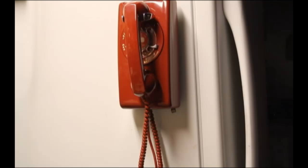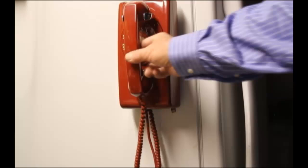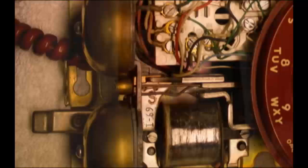Hello, and thank you for watching another edition of Telco Steve's Workbench. This is a rotary dial wall telephone. It's a Western Electric, made for the Bell system. It is 1969 on the parts internal. The network is 969, the base on the back is 69, and the receiver element here is marked 1969.